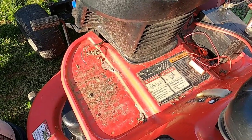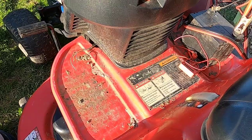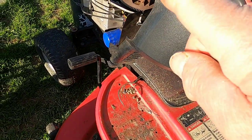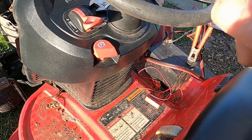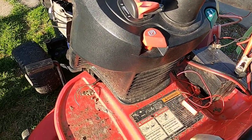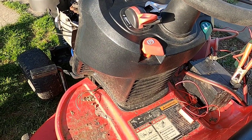This tractor sat out for a whole year with gas in the tank. So when I went to start it up the other day, I was expecting to have trouble with the carburetor because of the gas I left in the tank. But when I turned the key, there wasn't any noise at all. No click, nothing. Just dead as a doornail.